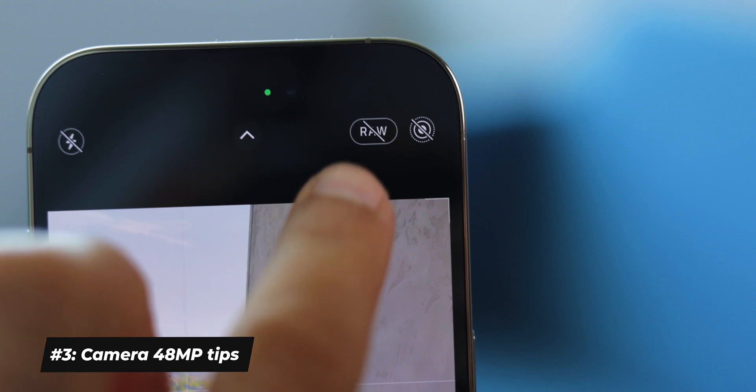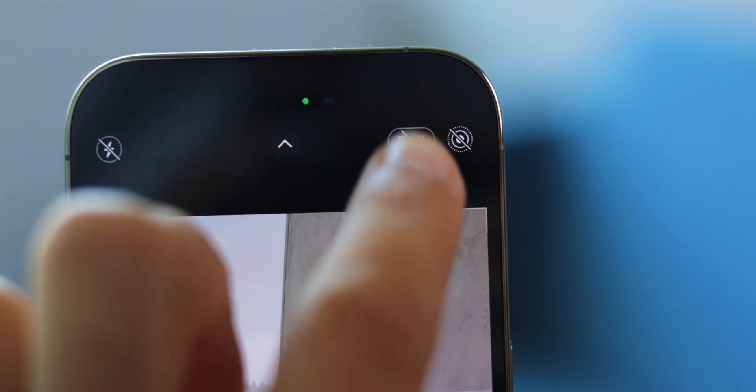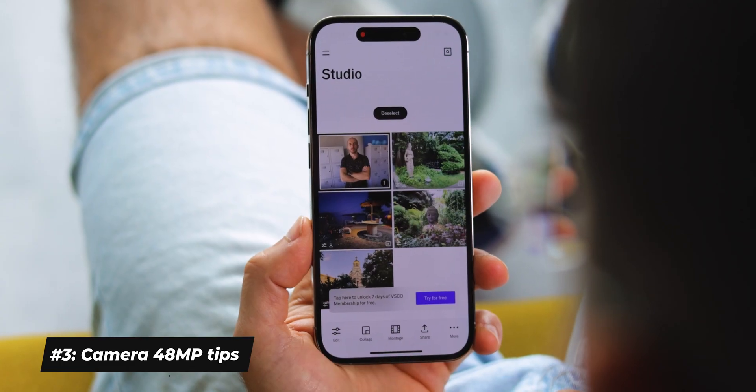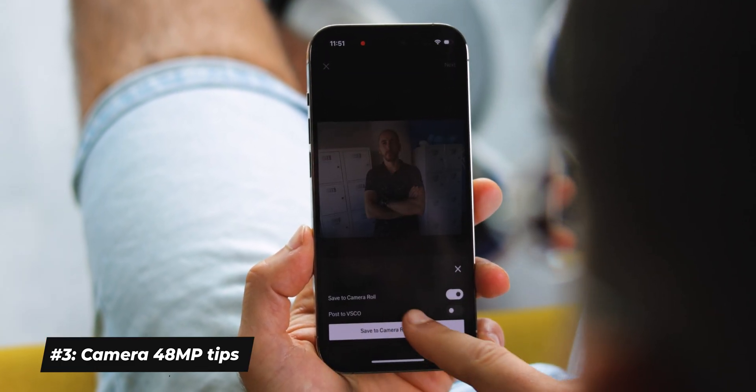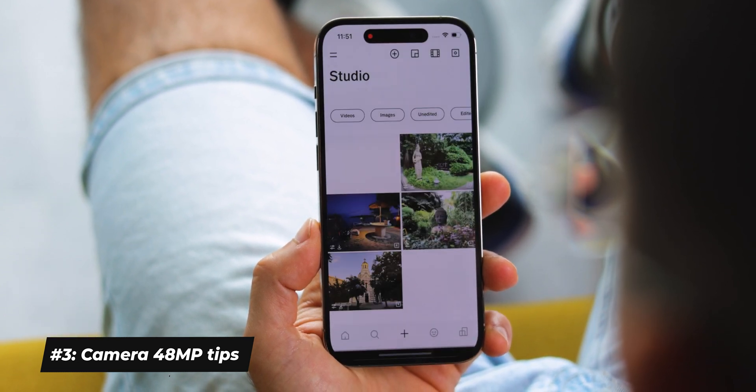Now you'll see a little RAW icon in the camera app — tap it to enable, tap again to disable, easy as that. But what do you do with those 48 megapixel RAW files? After all, these are giant files and you cannot just send them on social media or in a messenger. What I do is use the free version of the VSCO app — import a RAW photo in that app, and without even doing any edits, export it right away in mere seconds. This way you immediately get a JPEG file that you can share; it's much smaller and still has all of that amazing detail of the 48 megapixel capture.